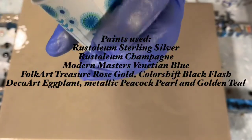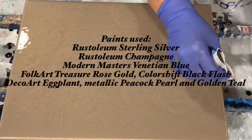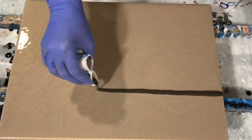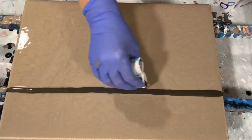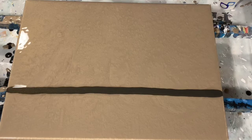I will also put the paints here on this video for you to see. I was just showing you the consistency of my paint — my paints are on the thinner side today. To do the swipe I have used quite a bit of metallics, and here I go with my first color, which is Color Shift Black Flash by Folk Art.